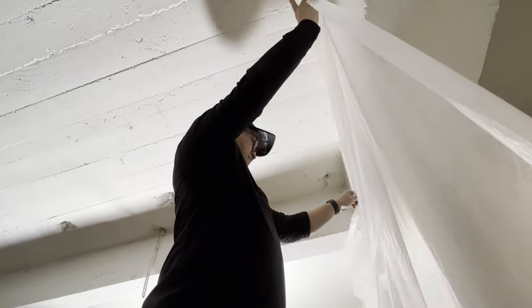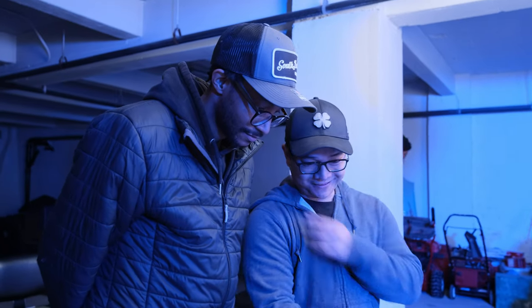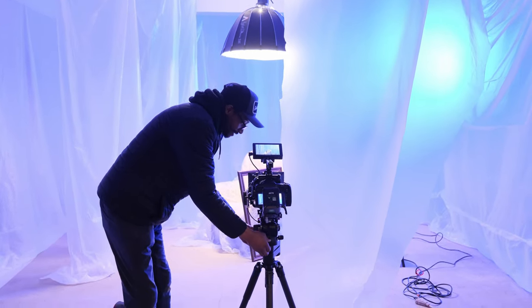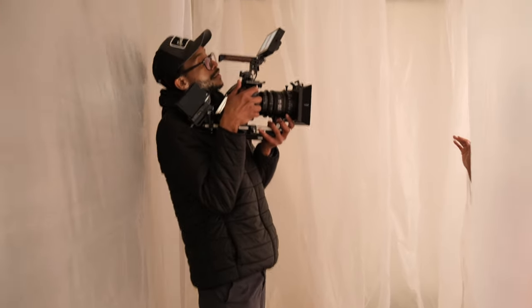Big shoutout to Kwa — he is my Swiss army knife when it comes to production. He does it all, from being a PA to set designer, and he's learning on the go. He was the main one who helped me build this set. I had the vision, so we communicated and I gave direction, and he was the one who hung it while I was checking framing, composition, and going through shots to prepare for the shoot.